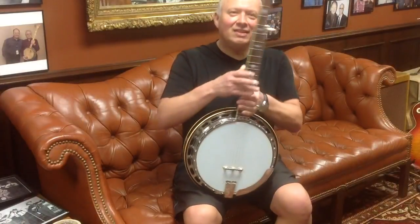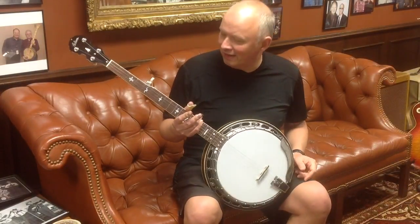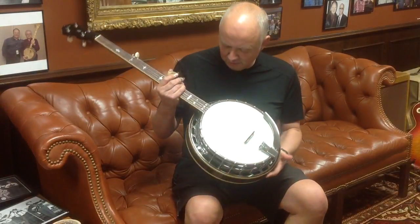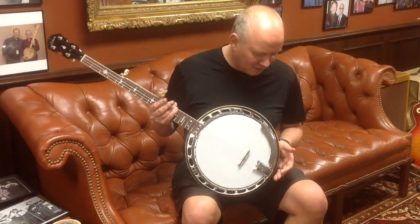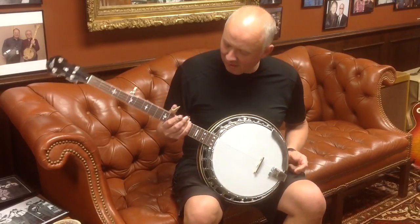Hi Jim, got your beautiful 1935 TB1 left-handed conversion here. Frank Neat did an awesome job on the neck and again, can't get over how beautiful and clean all the plating is. It's nearly like a brand new banjo. I wish I could find a truckload of them in this kind of condition.